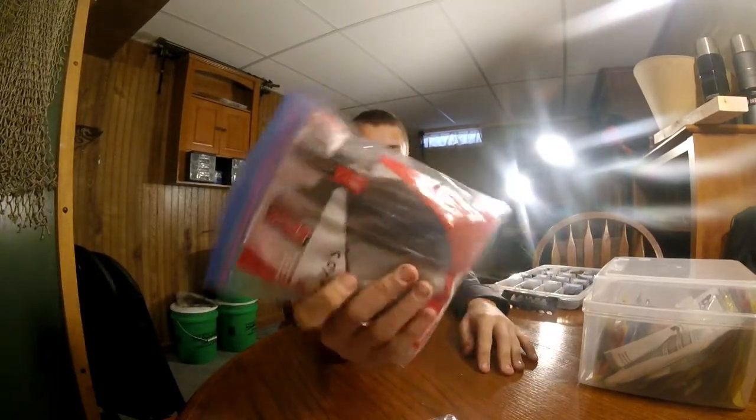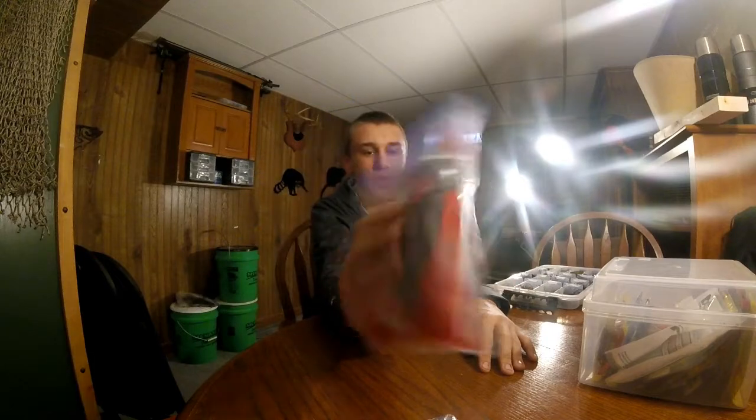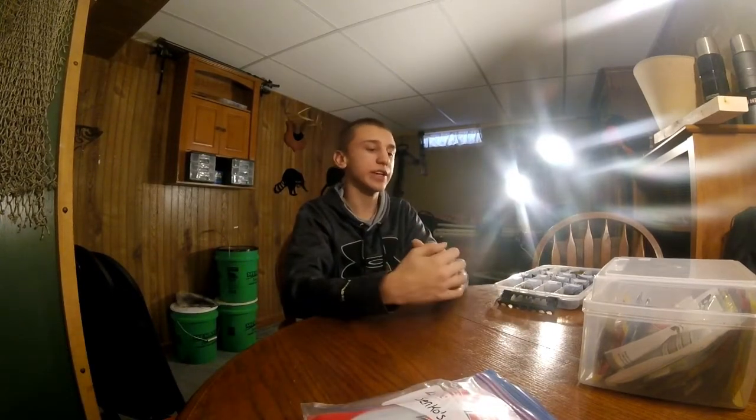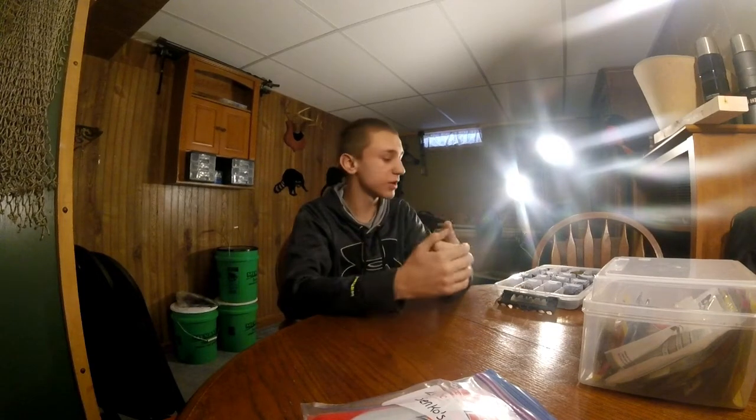My Senkos are a little different because I got so many different ones. But I got a bag for straws, drop shots, paddle tails, swim baits, all sorts of different things — tubes too.